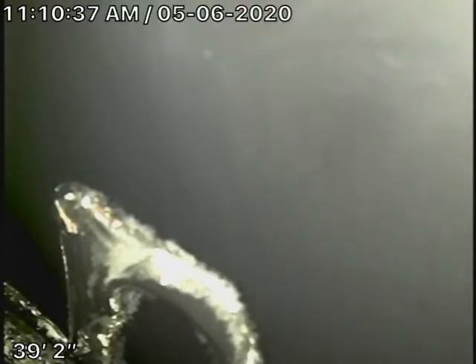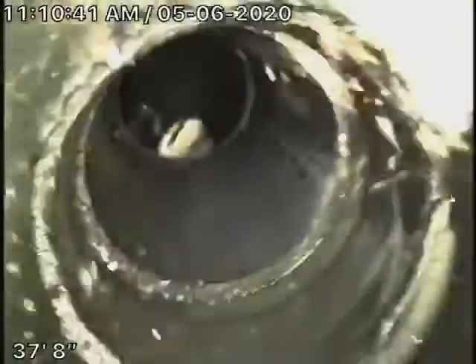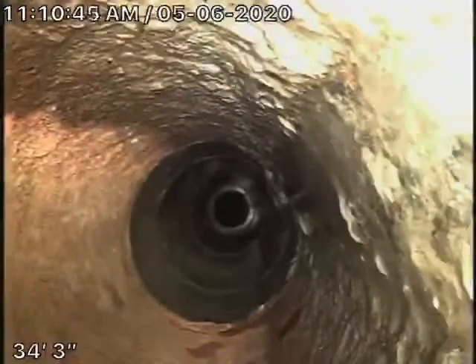What we're looking at is a section of ABS plastic. Now remember, we only checked the main line. The section of ABS plastic looks good. It comes back to some cast iron pipe that looks like it's in pretty fair condition.